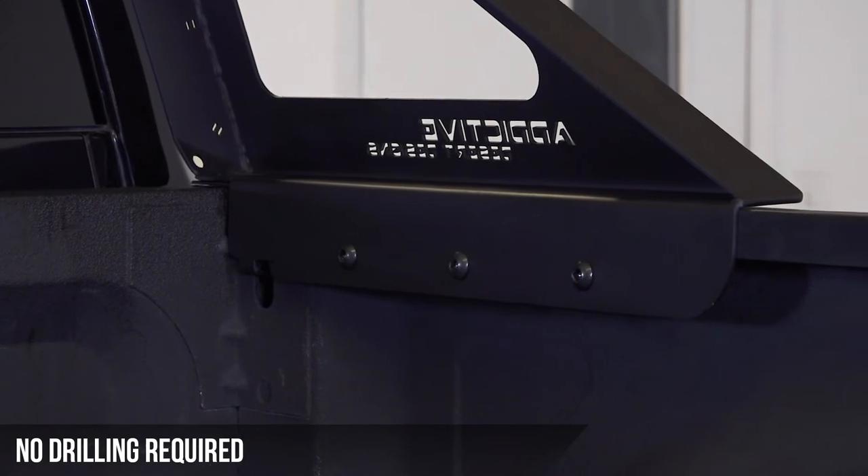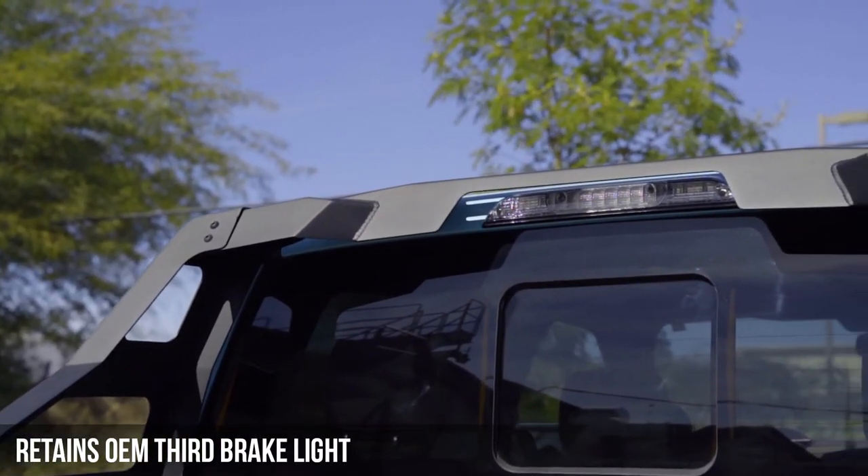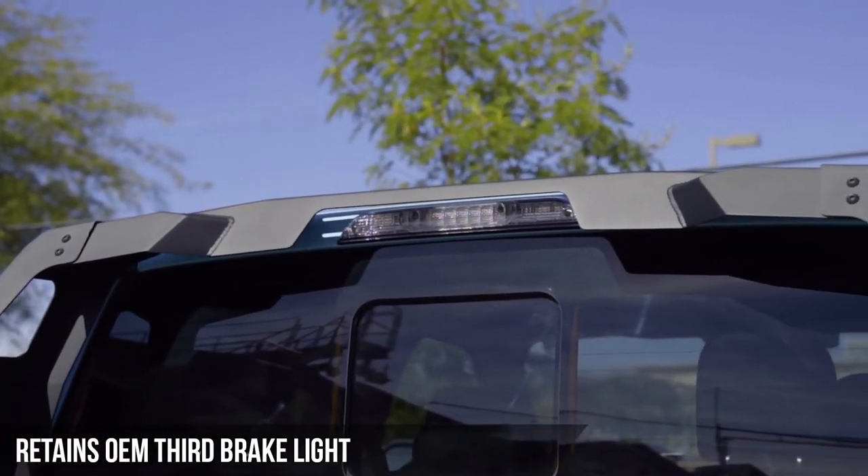The fully bolt-on design means there's no drilling into your bed rail required. A cutout along the third brake light section retains full function of the OEM brake light.